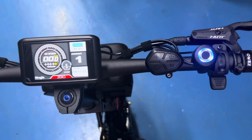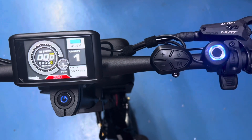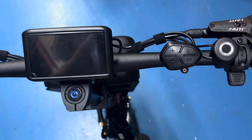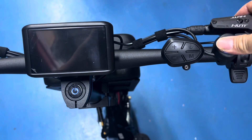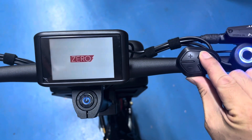Hey guys, we're going to show you today how to access the settings mode in this EVO controller. First off, of course, you've got to turn on the controller. In this case, we have the biometric switch. Once it lights up, that means you can turn on the screen.